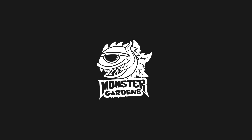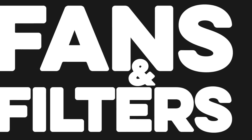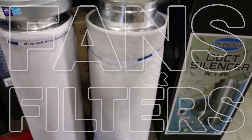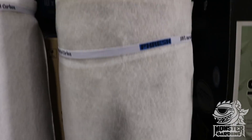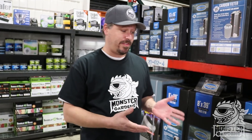Hey there, Monster Gardeners. Welcome back to Tip of the Week. This week we're going to be talking about fans and filters. One of the questions that we get asked quite frequently is how to size a fan and filter to a room, and really there's two answers to that question.